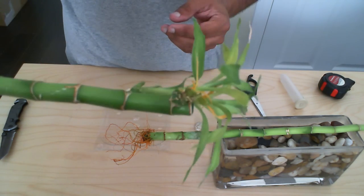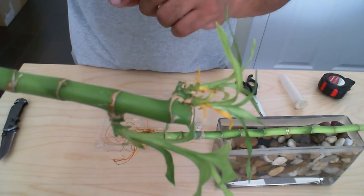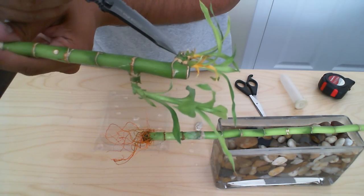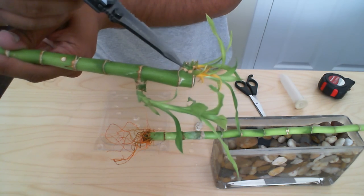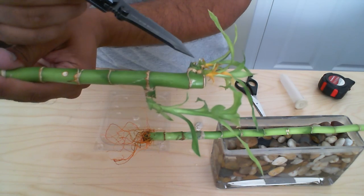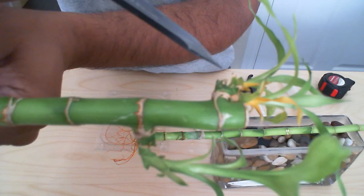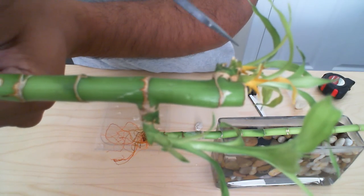Now one thing you want to note — I'll move it a little closer. You'll see at the end here there is basically a grouping of lucky bamboo stocks right here, and if you look very closely there are a number of different stocks all in the same area.